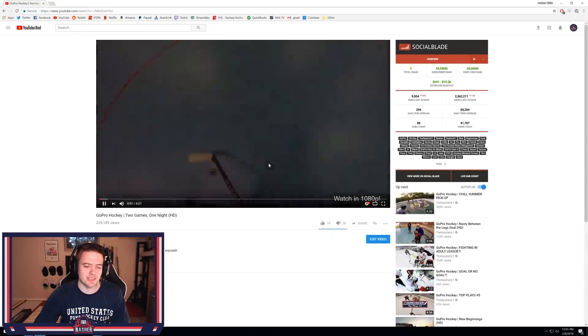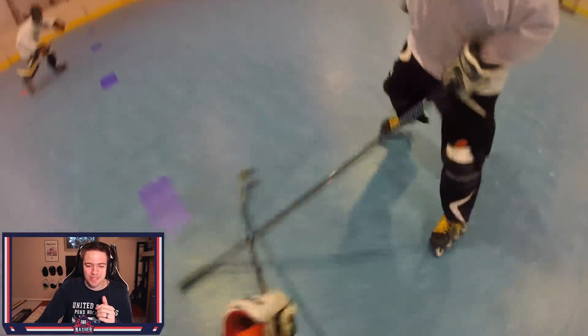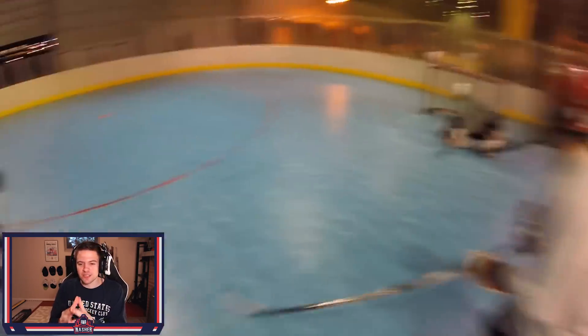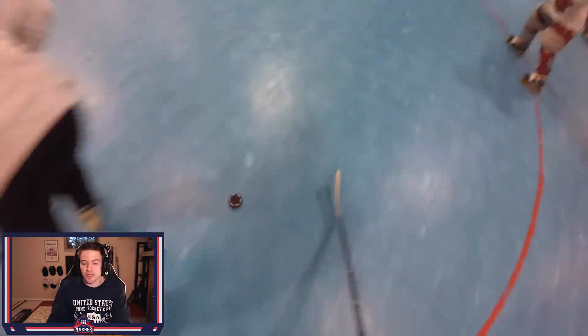Alright, video number two — GoPro Hockey, Two Games One Night. I was very original with the titles back then apparently. Here we go, first clip of the game — puck's going to bounce to me, I end up getting it on my stick. I remember I was so hard on myself back when I started making these videos. Like I would not upload a game unless I got like a hat trick or like three nasty assists. I had such a high bar of quality that I could rarely upload content — it would take me three to four games before I could upload a video. Which was good and bad, I guess.